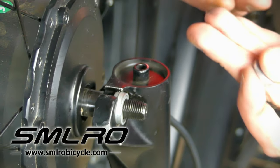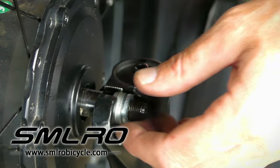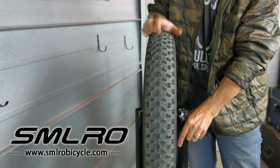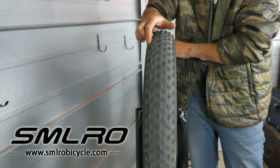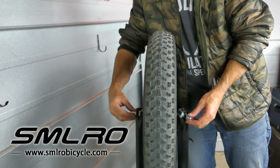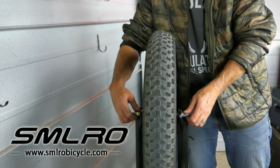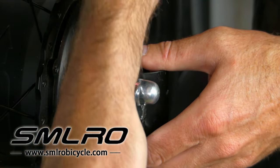Once you get those on, put the other washer on and do that to each side. Wiggle the wheel from left to right to make sure it's seated into the dropouts, then turn the wheel to make sure it spins freely, put the bolts on, and tighten down the axle.